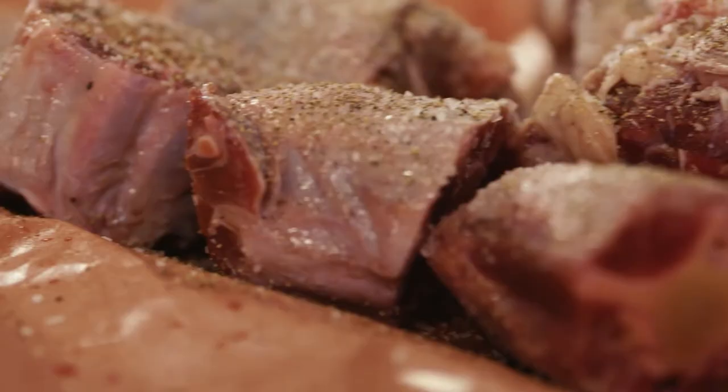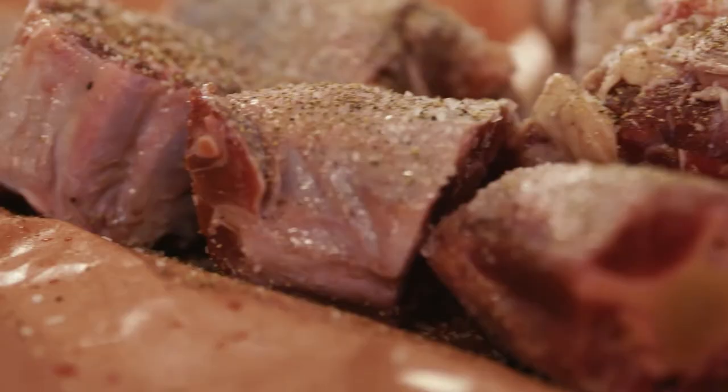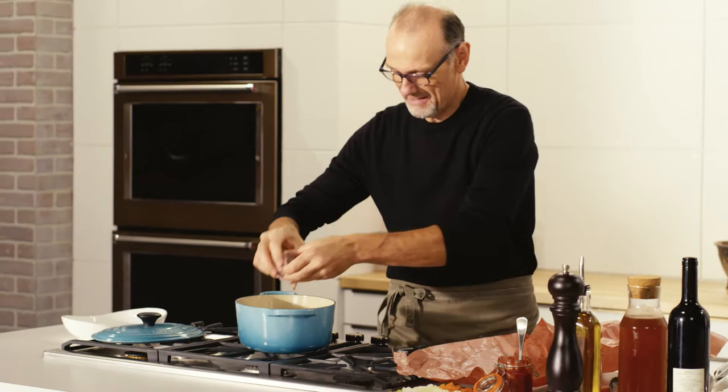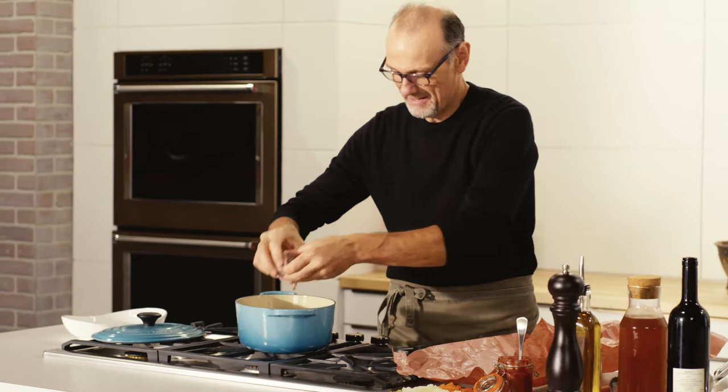But with all that bone, connective tissue, and a little cartilage, it is going to be packed full of great flavour. And that's why I love a good braised oxtail.